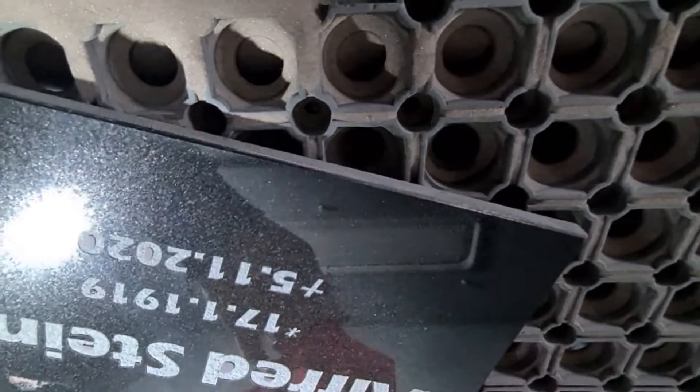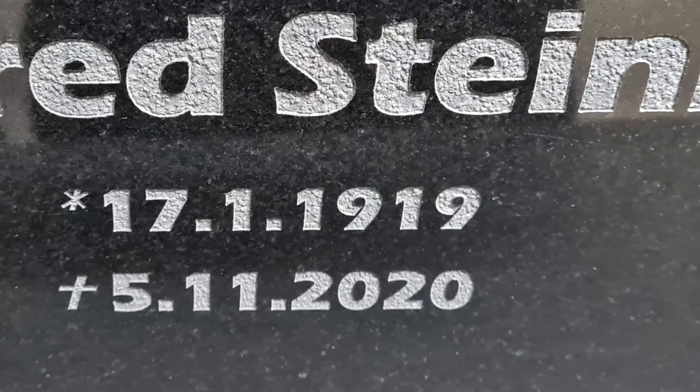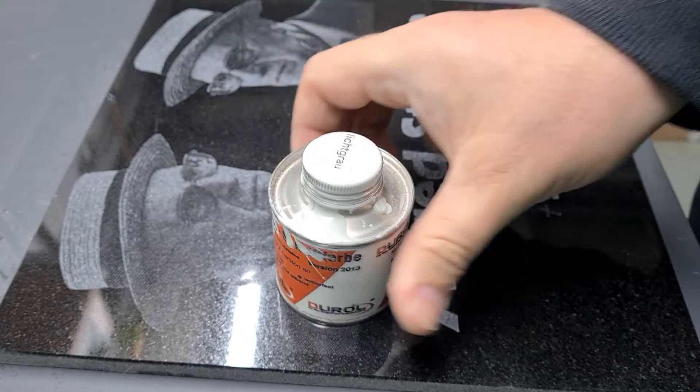It's really easy to clean and gives a clear image. Deep engraving of the letters, very sharp edges. Now we are going to color it.